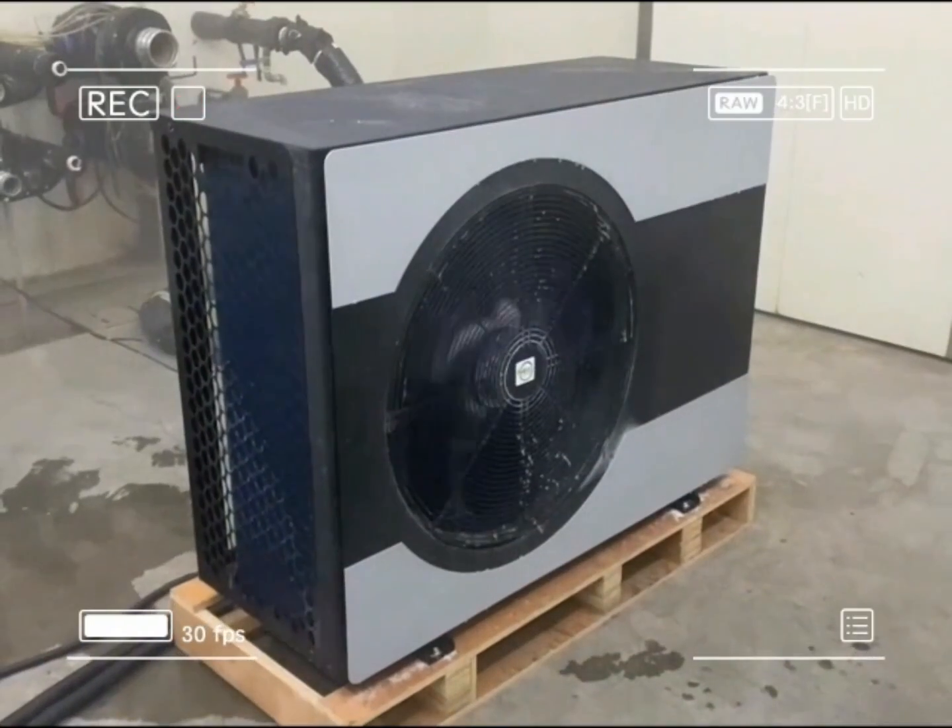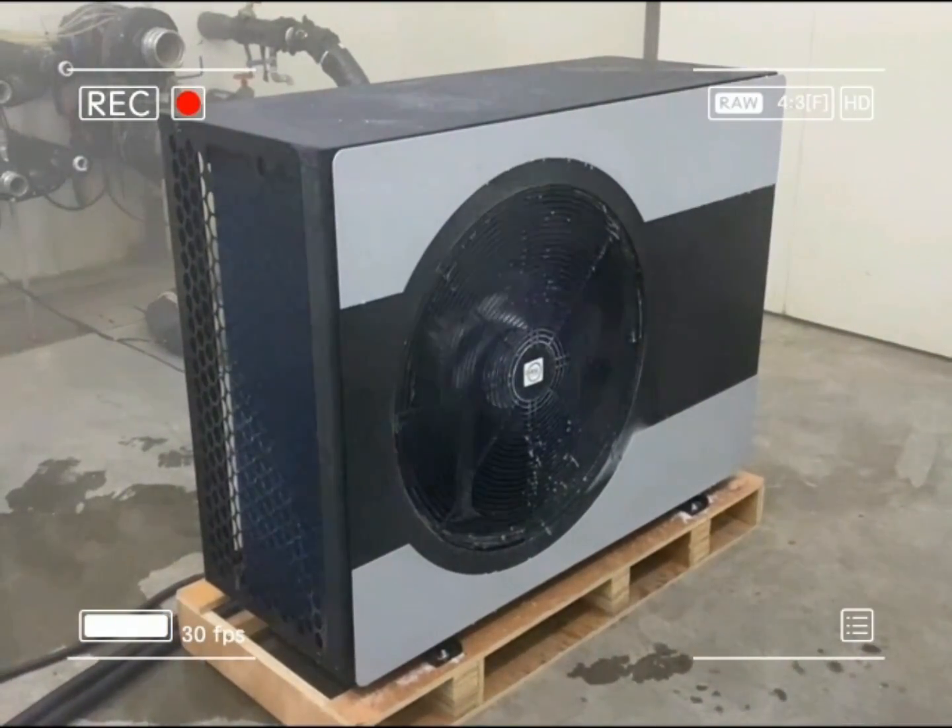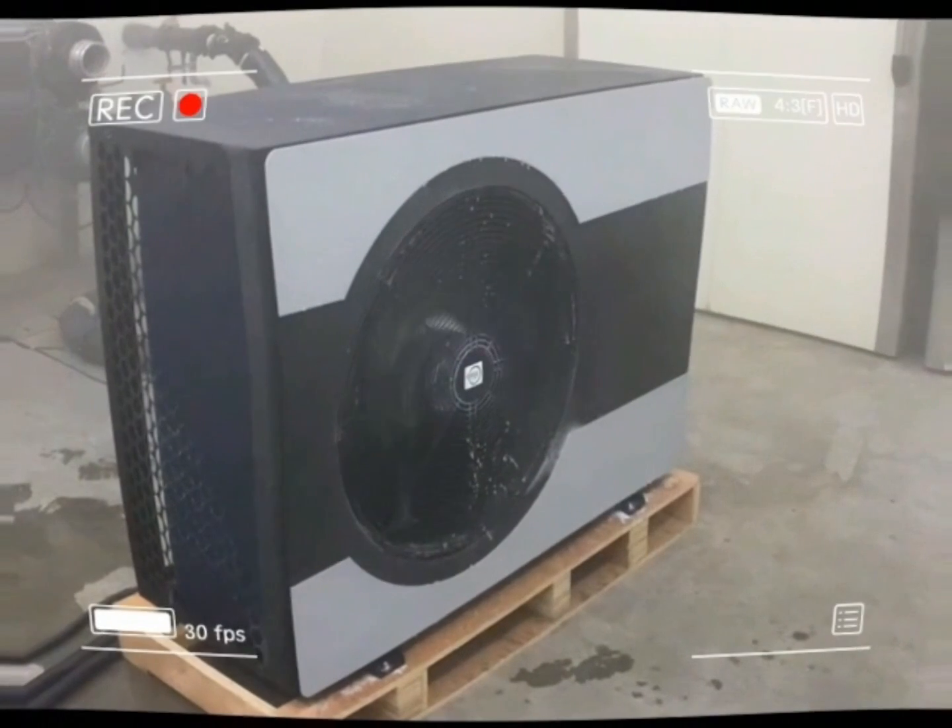Now the heat pump is starting heating mode again.